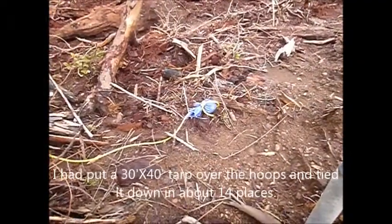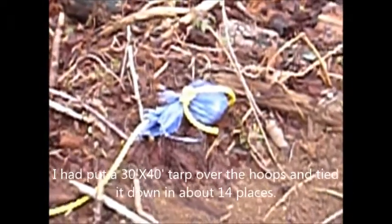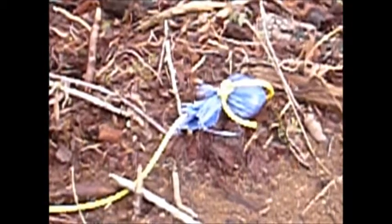Let's see if I have enough. I had to show you this — this is a rock wrapped up in the corner of the tarp and tied off. Evidently it just ripped the whole corner off of the tarp.